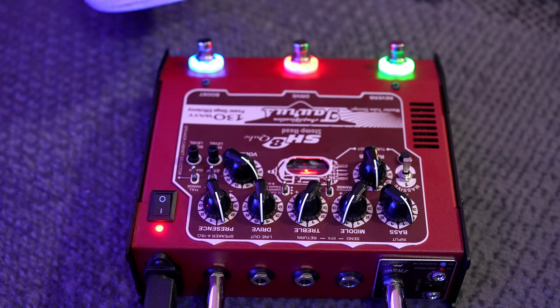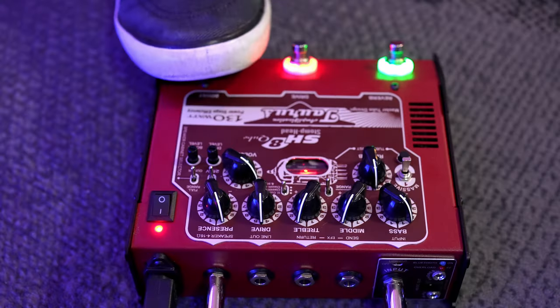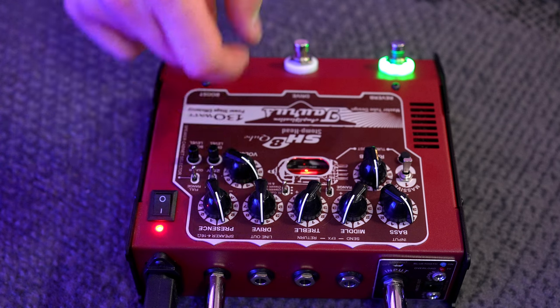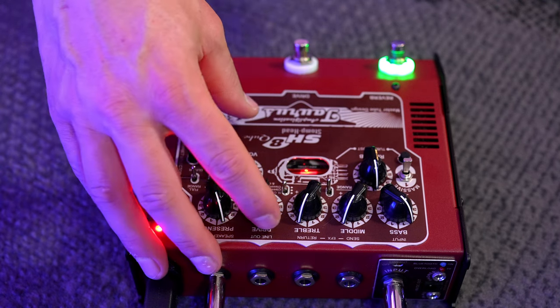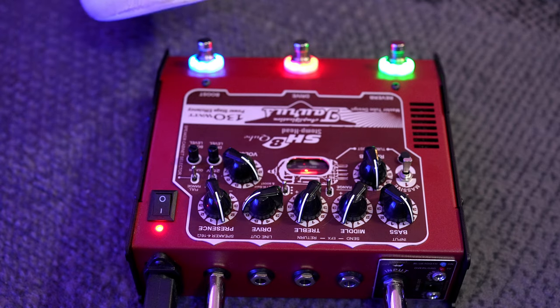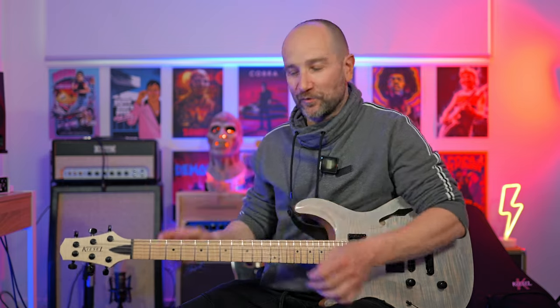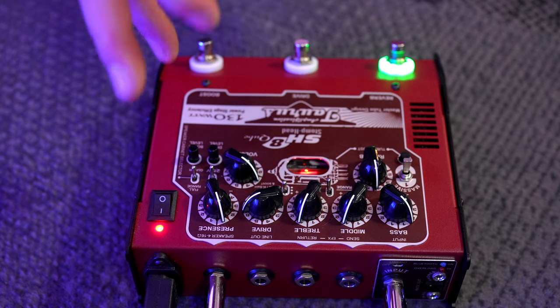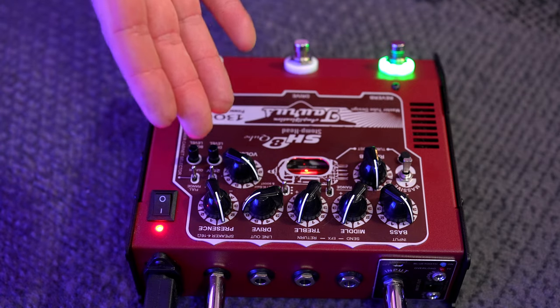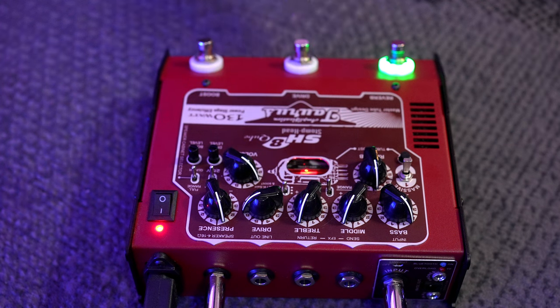If you want to use the boost on the drive channel, you can. With the drive at 12 o'clock it's still not that high gain, which is fantastic — we can crank it up a little further. With the boost engaged you get lots of sustain. You can go from a great clean tone over to a great dirty tone. The classic gain is sort of your classic rock and blues setting. If you need more gain, you can push the toggle switch up.